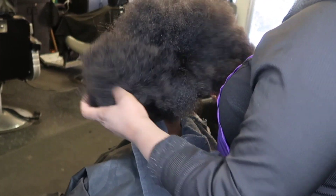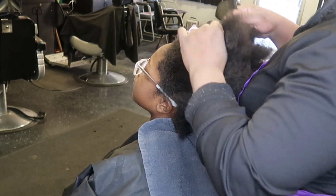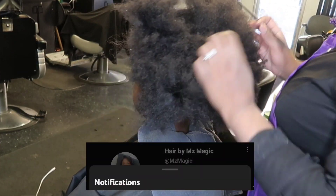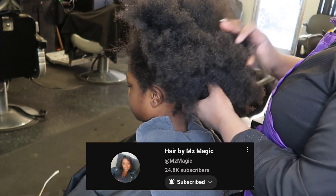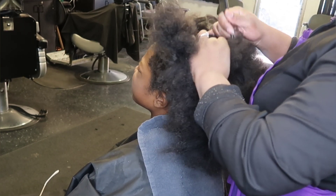Hey superstars, it's your girl Malika, aka Ms. Magic, back with another video. Today we are doing a virgin relaxer. I'm going to take you guys step by step, but first if you are new here, welcome to my channel. Thank you for coming — go ahead, hit that subscribe button, give me a big thumbs up and hit that notification bell so you can be alerted when I post another video.